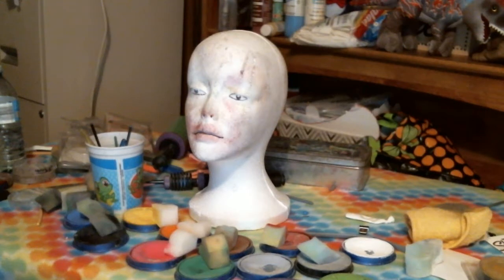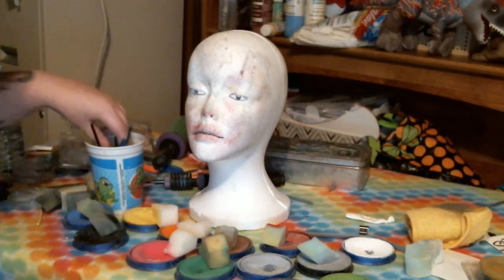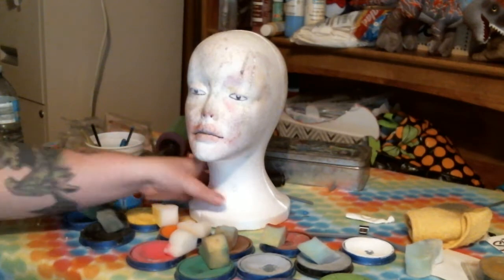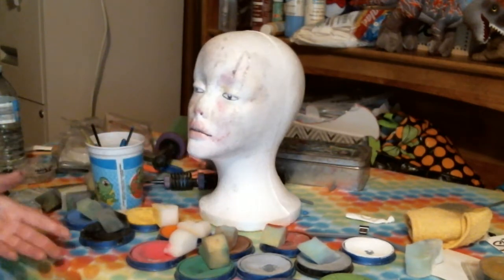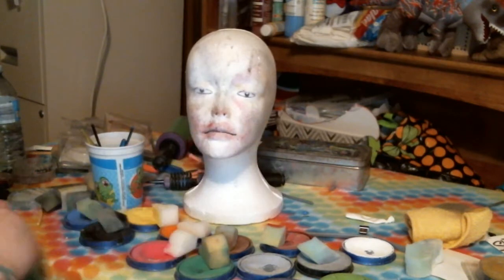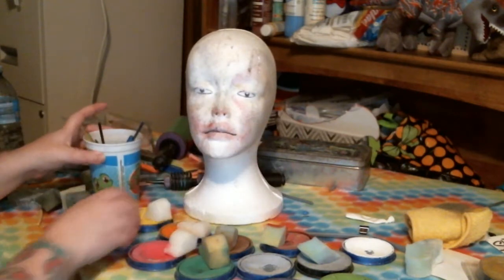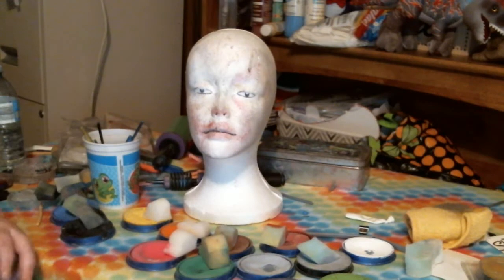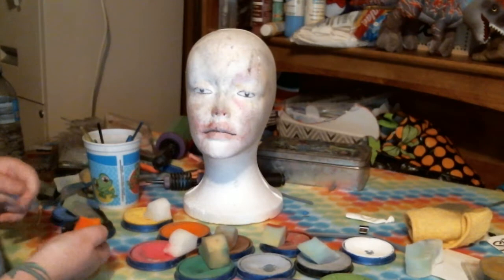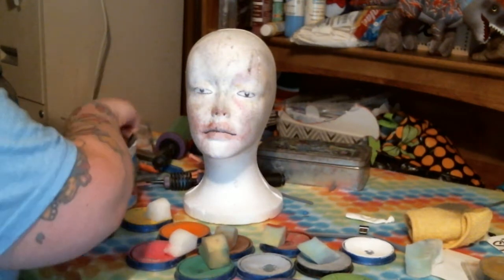Hey guys, welcome back! For this one we're going to do a Halloween themed one, and that is your jack-o'-lanterns. Jack-o'-lanterns are pretty popular during Halloween, especially if you have little ones dressed up as pumpkins, or if you're at a fall get-together. There are a lot of harvest festivals and all that, so pumpkins are pretty popular.